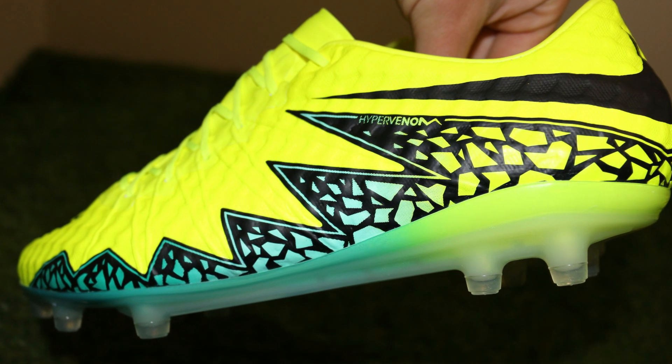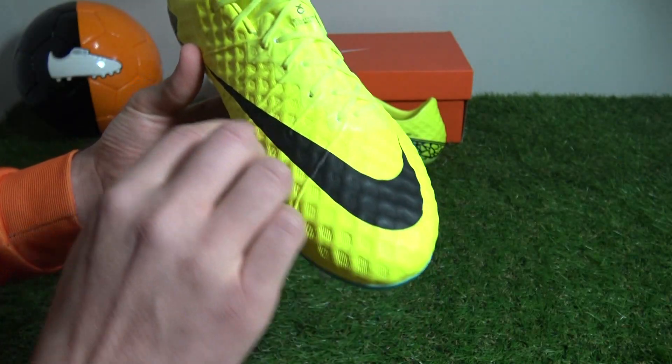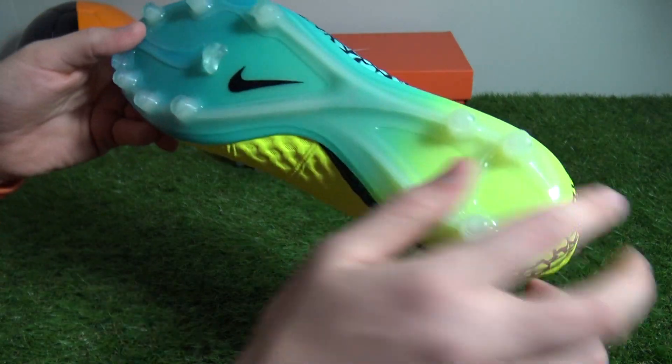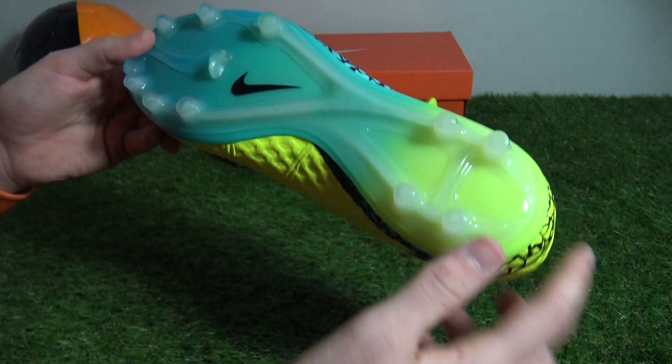To ensure Nike branding stays prominent throughout, bold solid black swooshes adorn the toe box and heel cut, whilst the final swoosh features on the soleplate, again in black but much smaller.